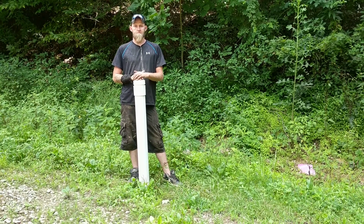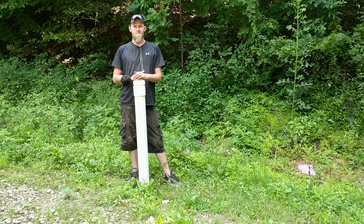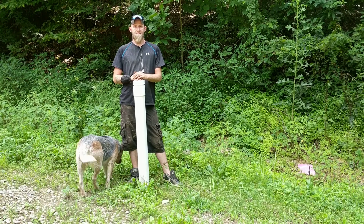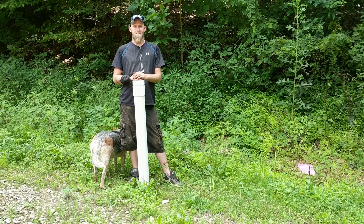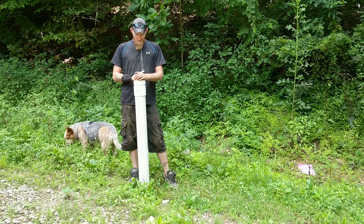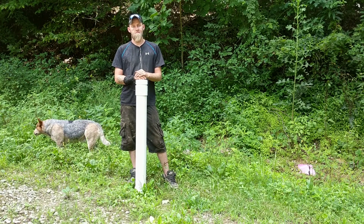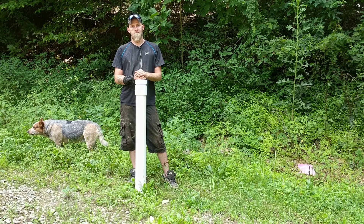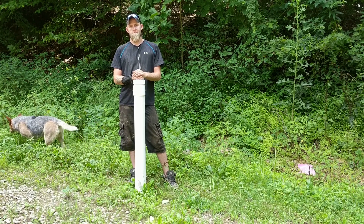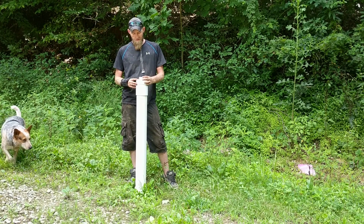Hello again fellow preppers. Adam is going to tell us about how to make a survival cache out of PVC pipe today. You can do it in all different sizes, and this is probably a medium diameter. You can make them so they're small enough — just a foot tall — and put a bottle of water in it, some survival snacks. This one's made to house more things than that. Adam wants to tell us about the PVC pipe and how you can turn it into a weatherproof and durable survival cache.